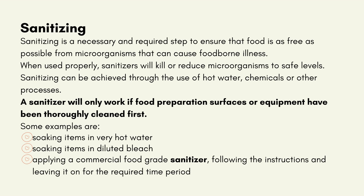Sanitising is a necessary and required step to ensure that food is as free as possible from microorganisms that can cause foodborne illness. When used properly, sanitising can be achieved through the use of hot water, chemicals and other processes. A sanitiser will only work if food preparation surfaces or equipment have been thoroughly cleaned first. Some examples are: soaking items in very hot water, soaking items in diluted bleach, or applying a commercial food-grade sanitiser, following the instructions and leaving it on for the required time period.